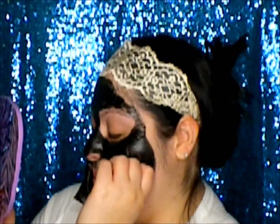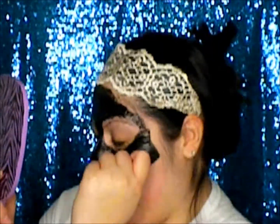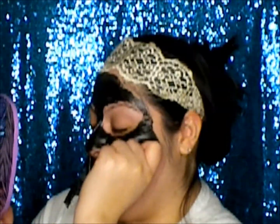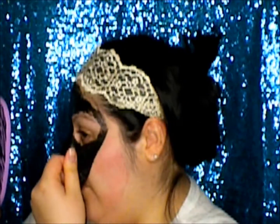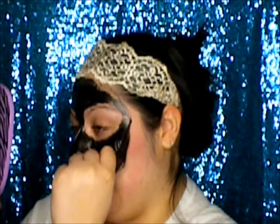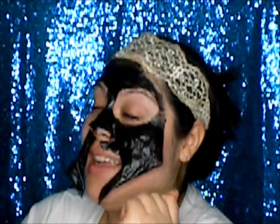Ready? Oh. Here we go. Oh. This part hurts so bad. It's clinging on to every single one of my baby hairs.